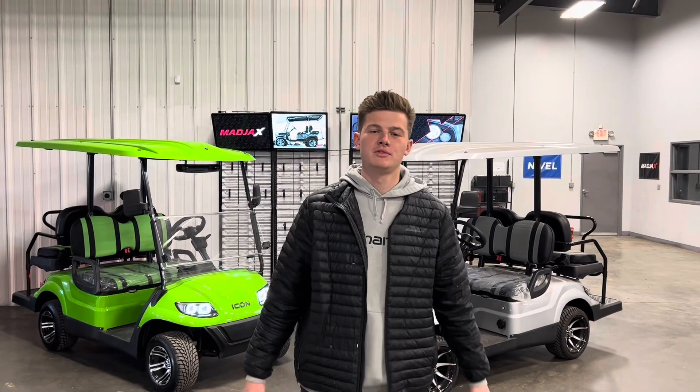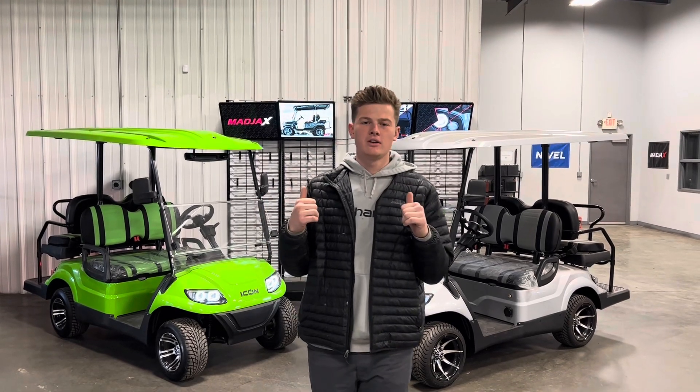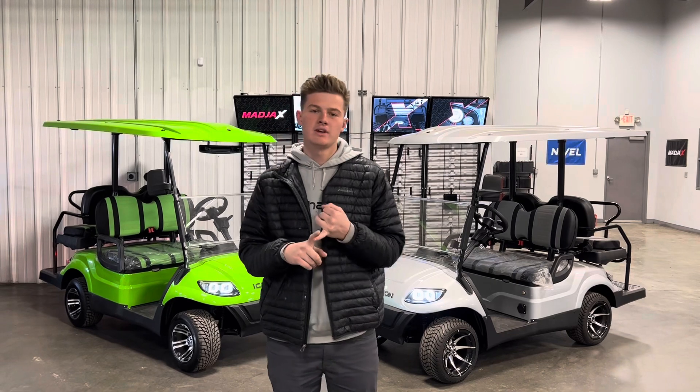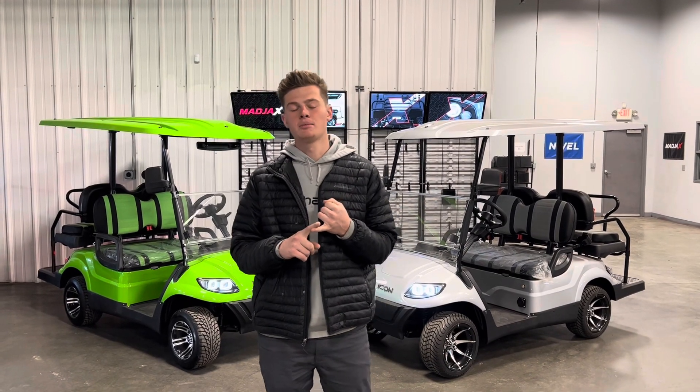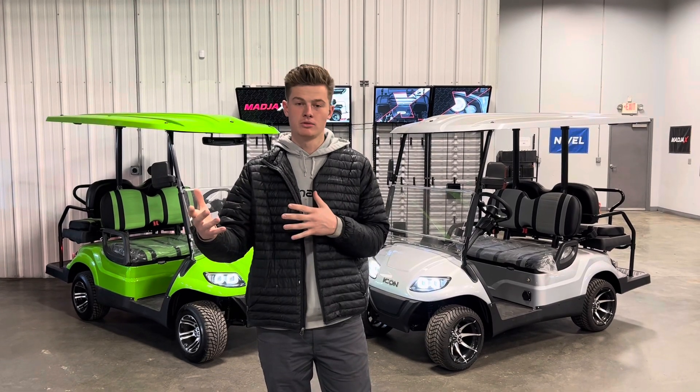What's going on, everybody? This is Ryder with Lifted and Lowered Golf Carts. I'm going to be showing you two 2023 Icon EV golf carts. We're going to be talking about the comparison between the factory AGM batteries that come in these carts versus the upgraded lithium, and the performance and power that you can gain with going to a lithium battery.